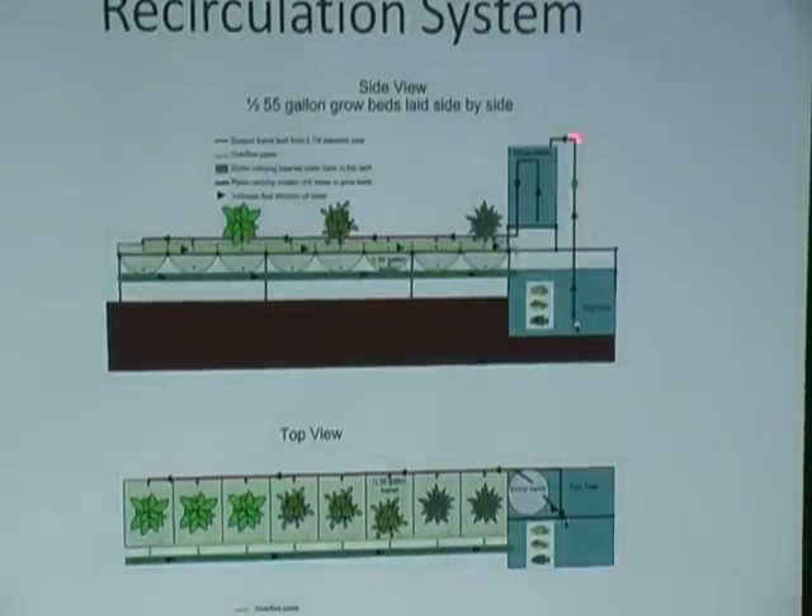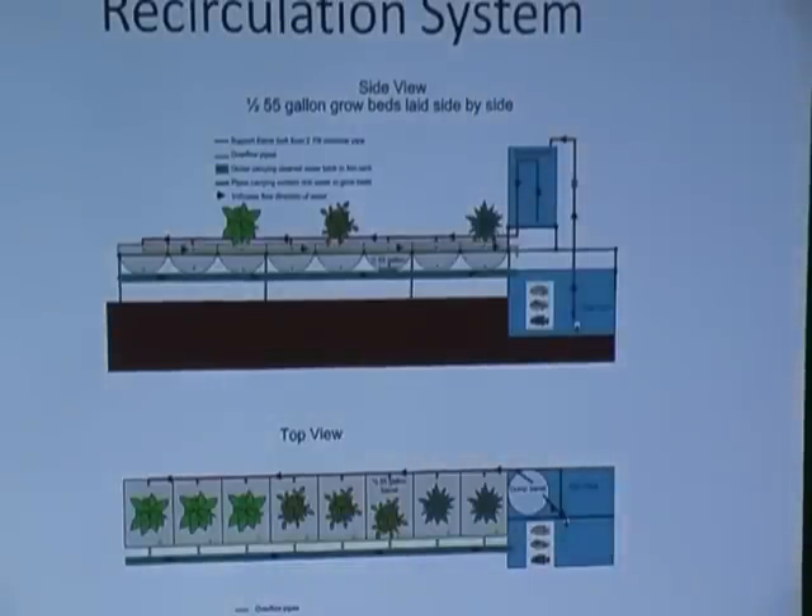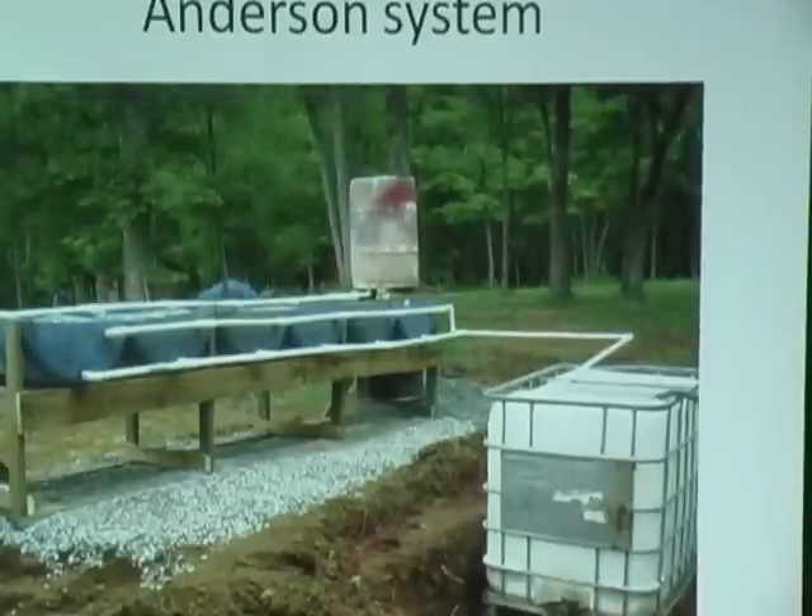The pump pushes it up into the dump barrel, the siphon sucks it out and delivers it to all the barrels, and it comes straight back. Here's a side view and a top view — it's a very compact system. We designed it to snug up to garages and the sides of houses. The system over here is also doing extremely well, and everybody that has seen it has been really happy with it.